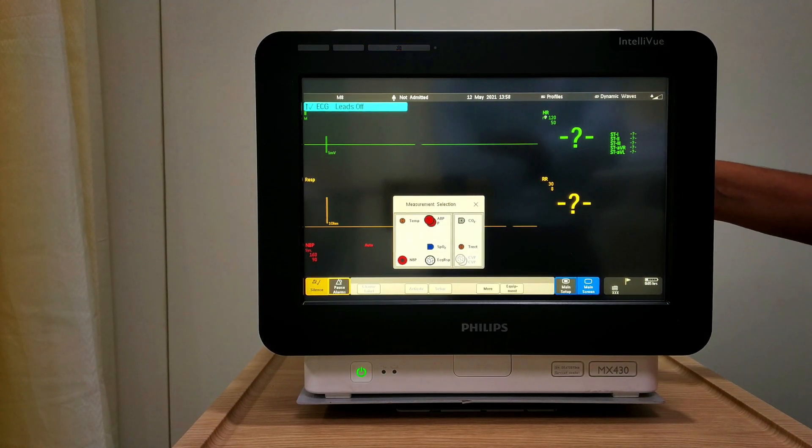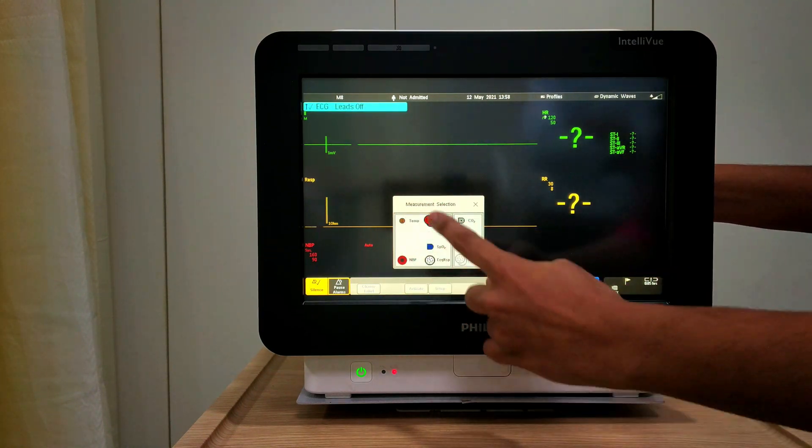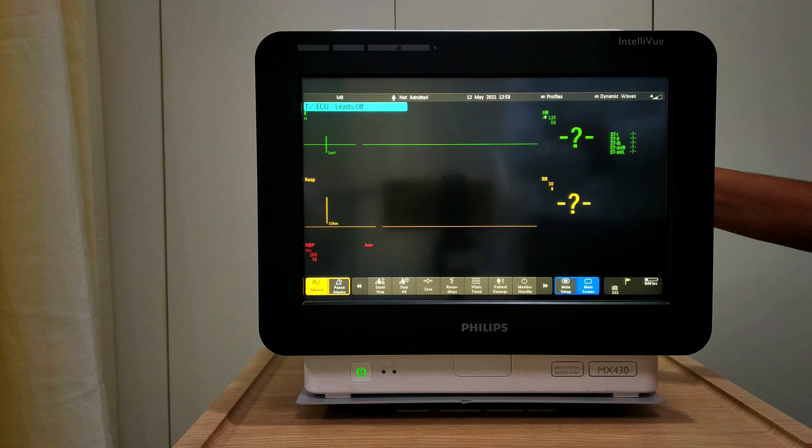Once the monitor is on, you can see my servers got detected — my MMS server and extension server. This monitor is a touchscreen.